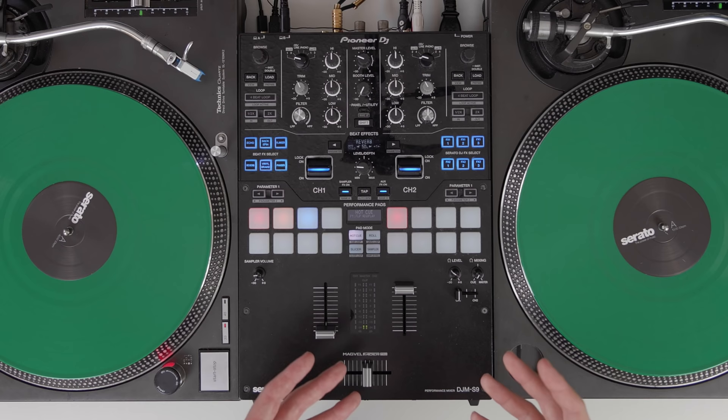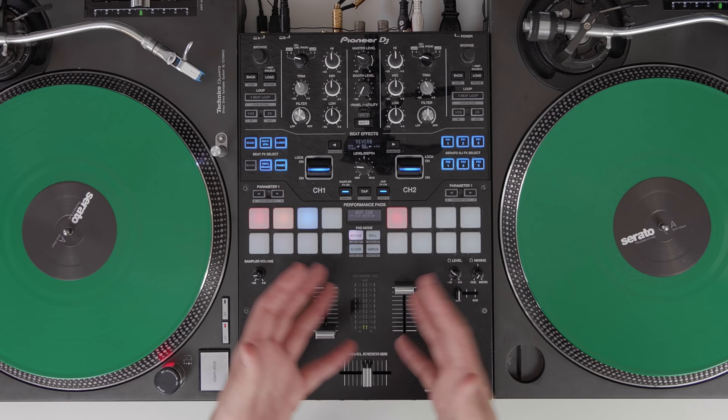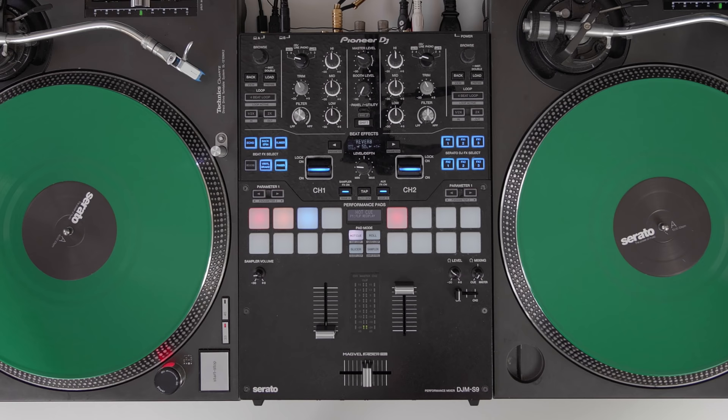Let's now check out how Serato DVS works with something like the Pioneer DJM S9 mixer. This is a Serato DJ-enabled mixer that has the DVS expansion included, so you can plug and play straight into the Serato DJ Pro software with two turntables or even two CDJs in DVS mode.